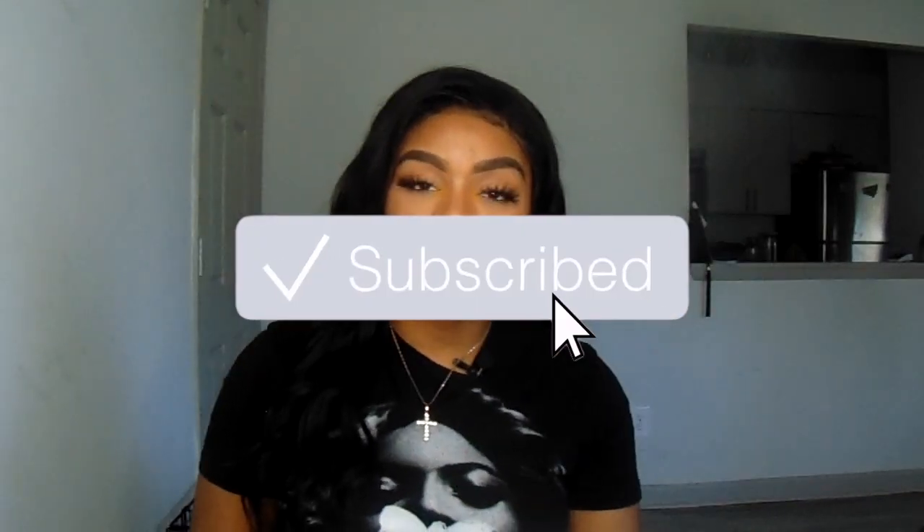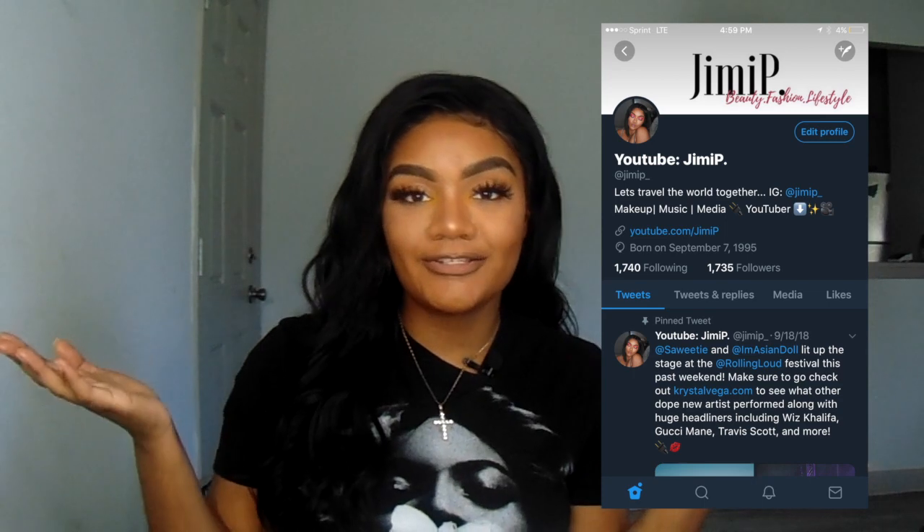Hey guys, this is Jimmy P. Welcome back to my channel. If you are new, don't forget to hit that subscribe button down below and also go follow me on all my social medias at jimip underscore. Make sure you hit that bell button next to the subscribe button so you can be updated on all of my videos.